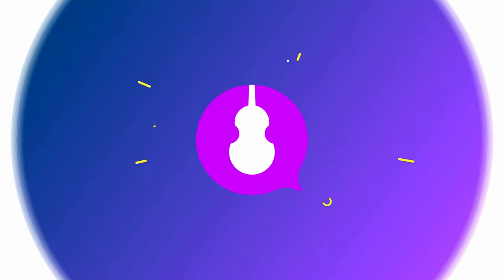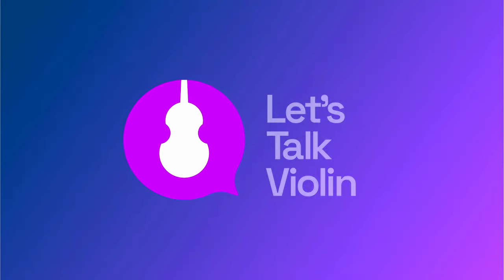We all know that the violin is capable of producing some incredibly beautiful sounds, and also some pretty bad ones too. But if I'm a beginner, how can I learn to produce the sound that I want? Hey violinists, it's Ronnie with Let's Talk Violin. In this video, I will teach you how to create a beautiful sound on the violin in a few easy steps.